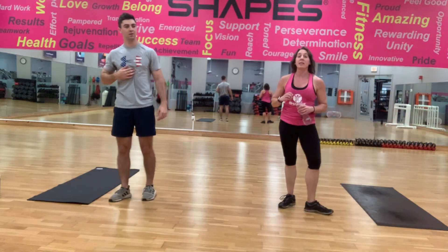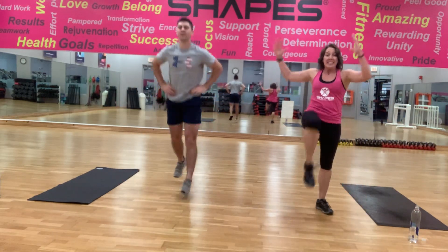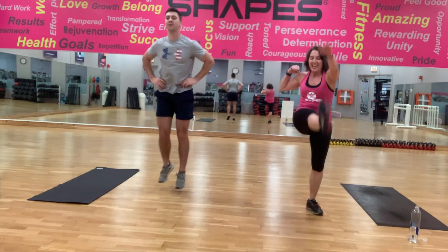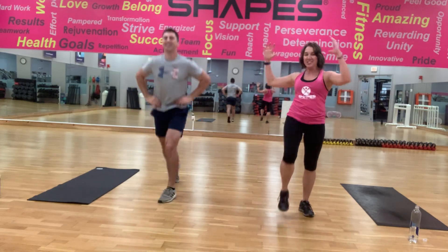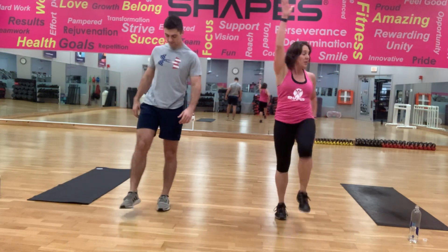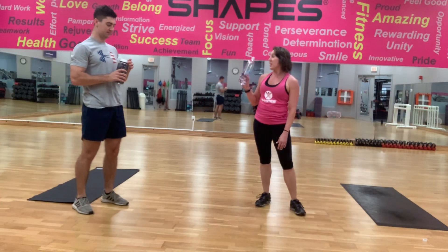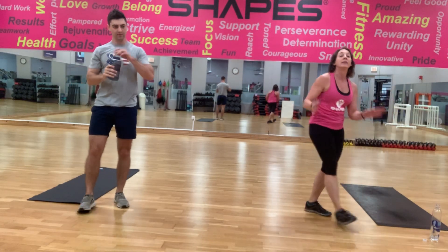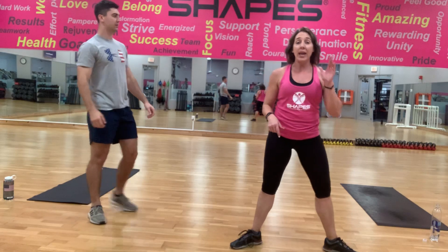One down, guys — we got 30 seconds. Grab a swig of water. Rotate. Mama got a little ahead of herself. Shoulders down. Rotate. Now we're on that 30-second recovery. As you're grabbing your water, eyes on me — I'm going to show you the second Tabata, your A move.